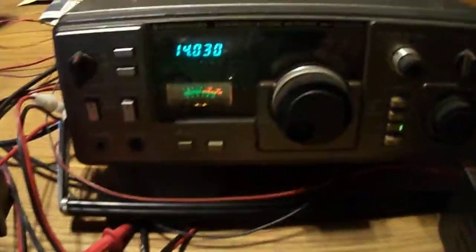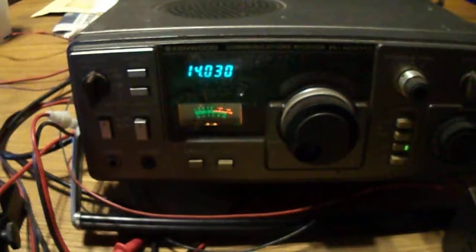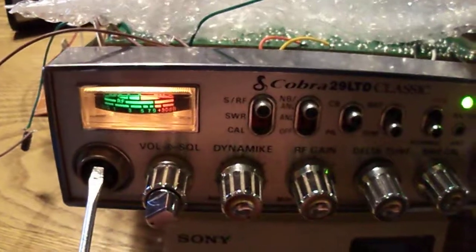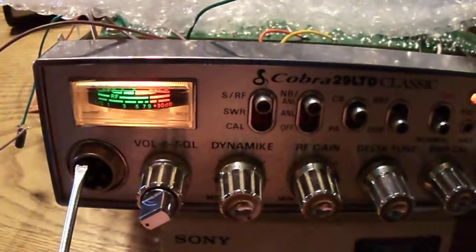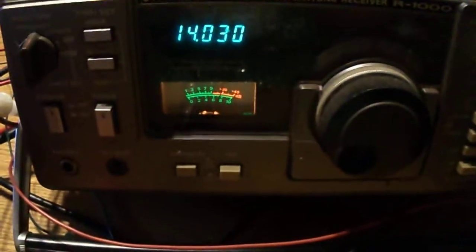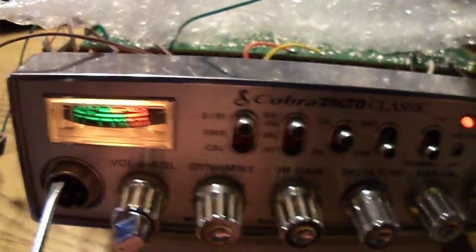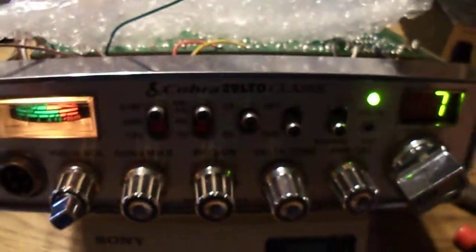This shows that both receive radios are receiving on the same frequency. On the modified Cobra 29, the carrier is being picked up by the R1000, as you can see — it will transmit a carrier. But the transmitter isn't finished yet.